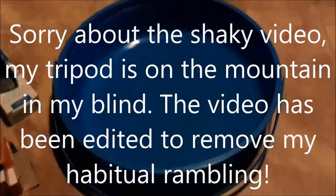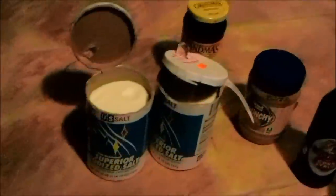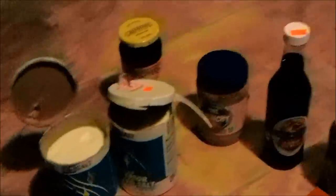Welcome to my neck of the woods. This is Jeff, and today we're going to show you how to make a homemade deer attractant. This is a lure I've been doing for so many years I can't really count.